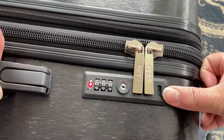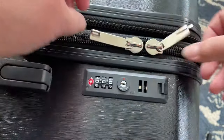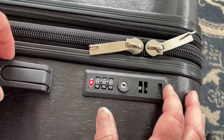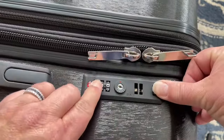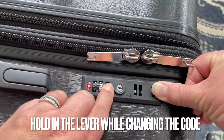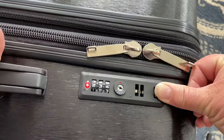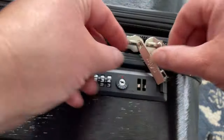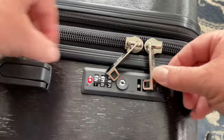Bring the lock back to 000, or whatever you have it set to. Pop out those zippers and hold in the lever while changing your combination. This is a brand new suitcase so these numbers don't spin that easily. I'm going to change the combination to 234, and now I can insert the zippers and there you can see it works.